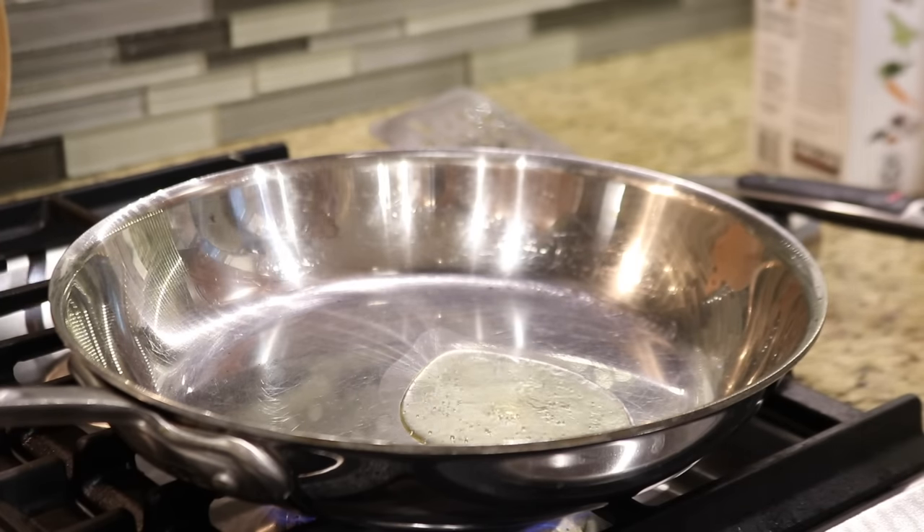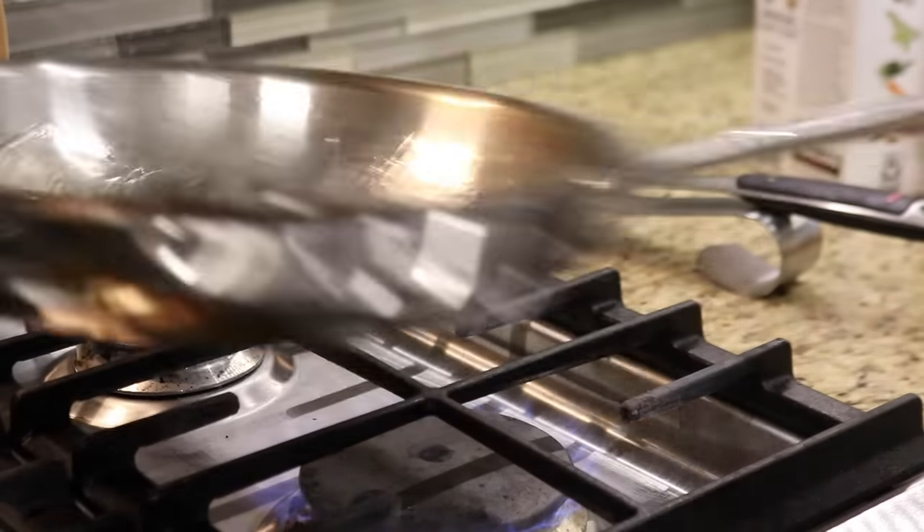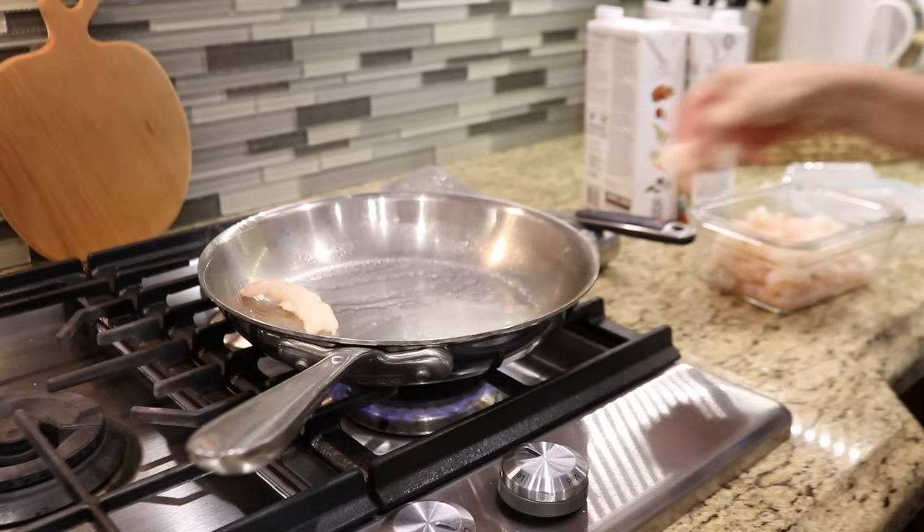Whenever you're cooking with stainless steel, you always want to preheat the pan before you add the oil. Heat causes expansion, which helps to keep the food from sticking to the pan.